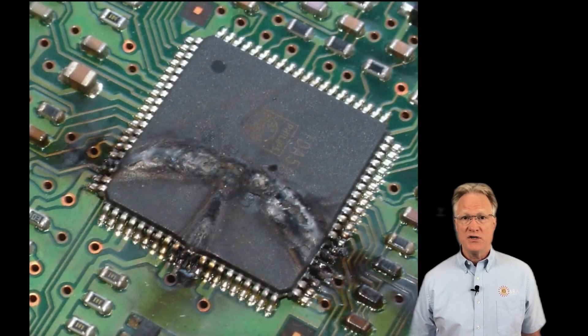When you touch an electronic device that does not provide a discharge path for this current, it will most likely be damaged. It typically takes an ESD discharge of between 2,500 and 3,500 volts for a person to feel the shock. However, even a small discharge of only 25 volts can damage electronic components and you won't feel a thing.